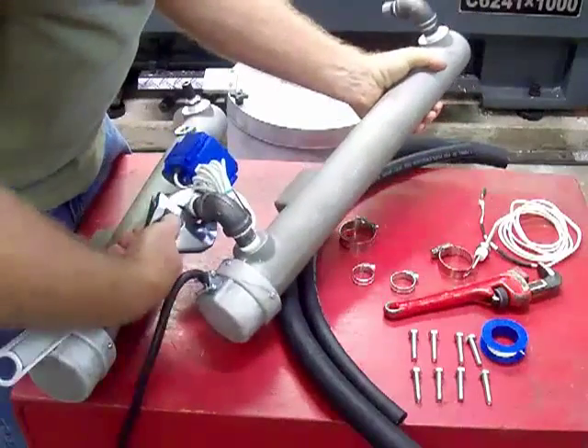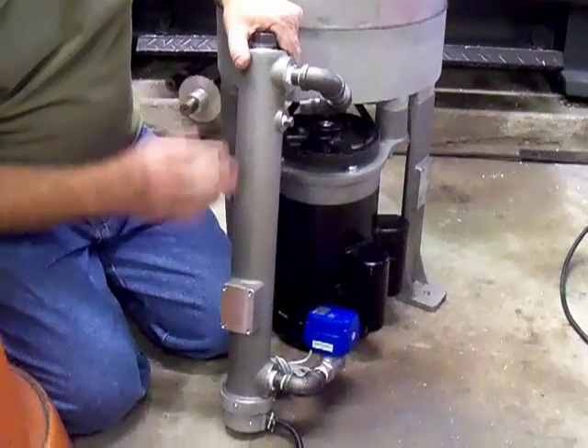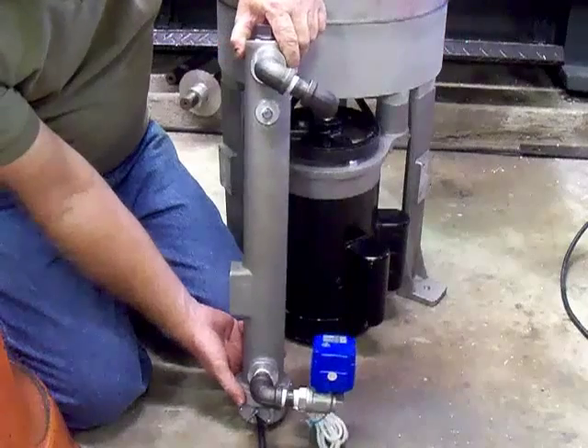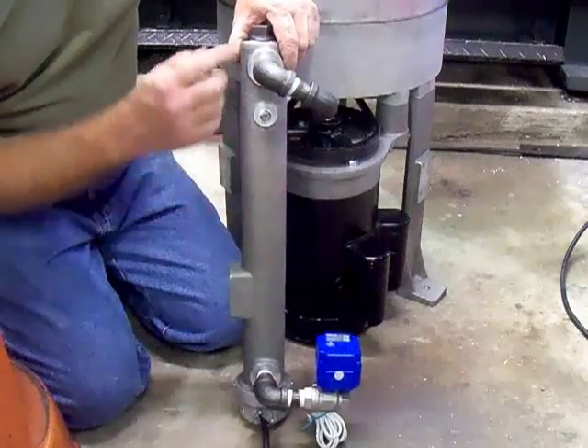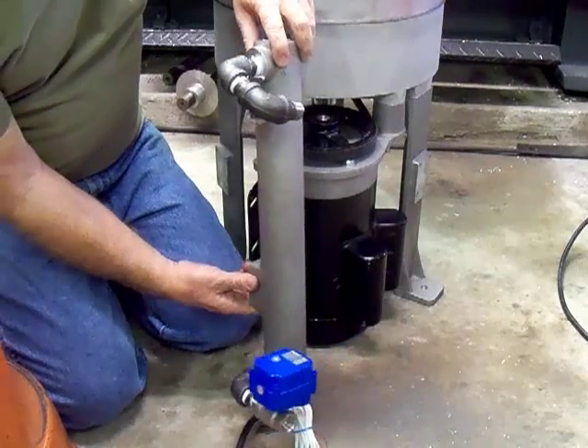You want this ball valve to be about vertical. Take a look at the ball valve — this is number one, the input. It has the pipe plug in it. Get an approximate position of these fittings. I'll spin it around slowly so you can get a look.